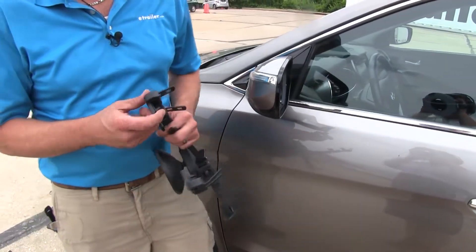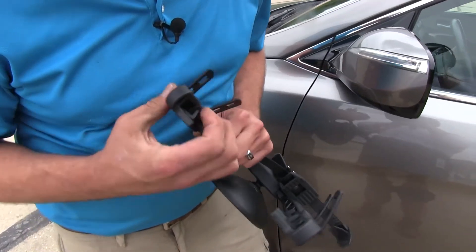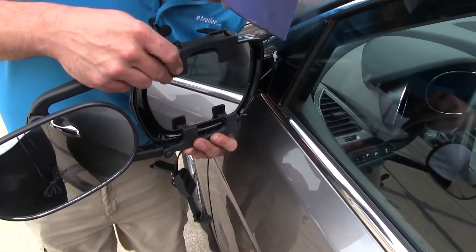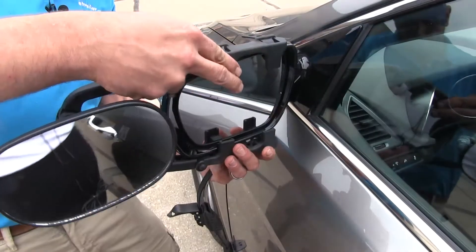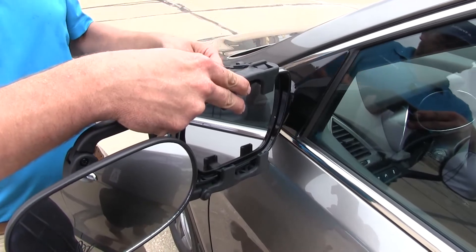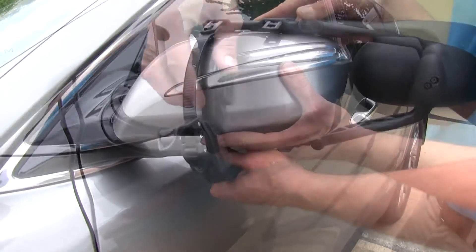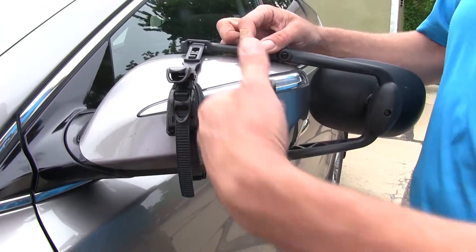Installation is really quite simple with our clip-on mirrors. You'll see we've got a tab here, and as that's pulled, it's going to pinch our mirror and get a nice secure fit. We just want to bring these up so those tabs are all positioned underneath our mirror lip. Then we're just going to clip the portion that has the ratchet side of our strap into the top, and the rubberized portion will go on the bottom. We can just loosely secure that to help hold our mirror in place.